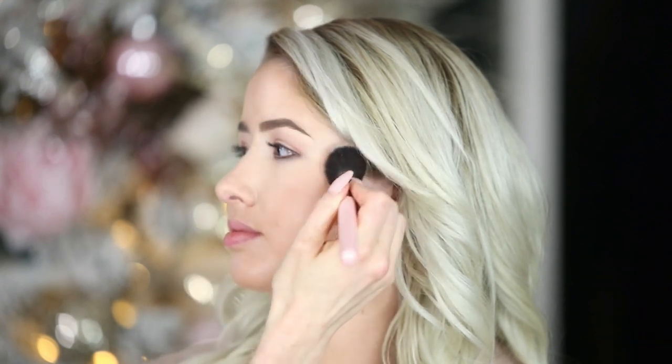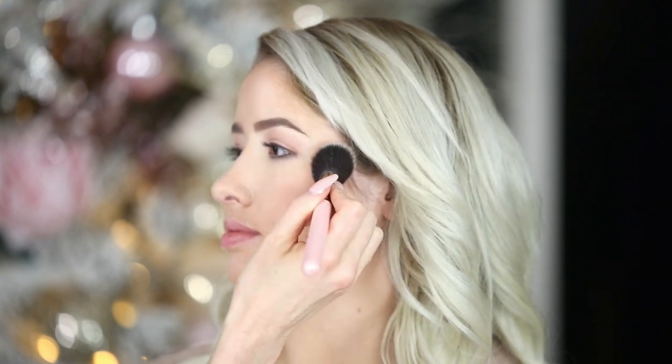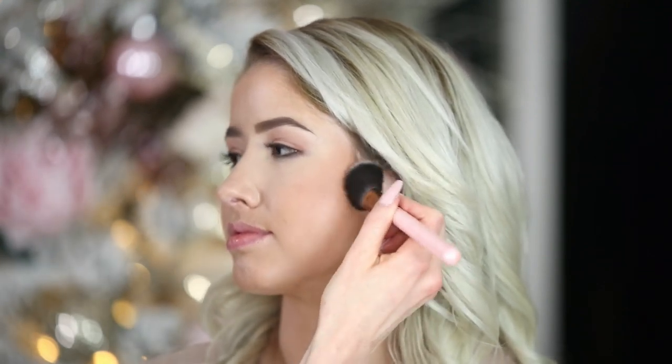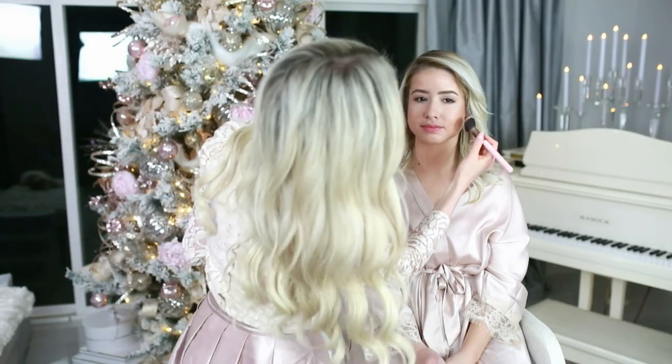Once my foundation and powders are on, I'm not doing any more swiping motions — I'm doing pressing motions so you don't disrupt all the layers that you've done. If I swipe, it's super light, just to blend a little bit. This is a pretty pigmented contour, so if you ever feel like you get too much, you can use the finishing powder we did earlier and go over top of it to blend the edges slightly.